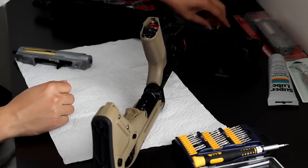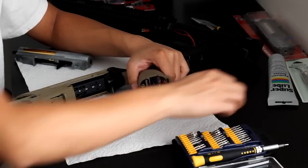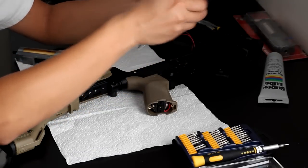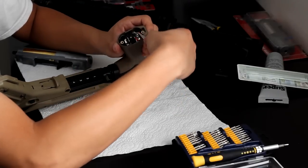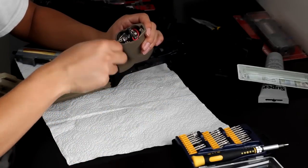Now you're going to see your motor and the two hex screws — there are two tabs. Just take a tool; I'm going to be using some needle nose pliers. Take the tool and pull the two motor connectors up.